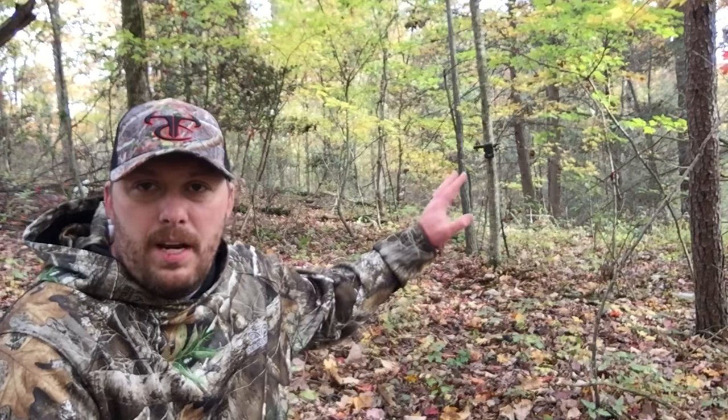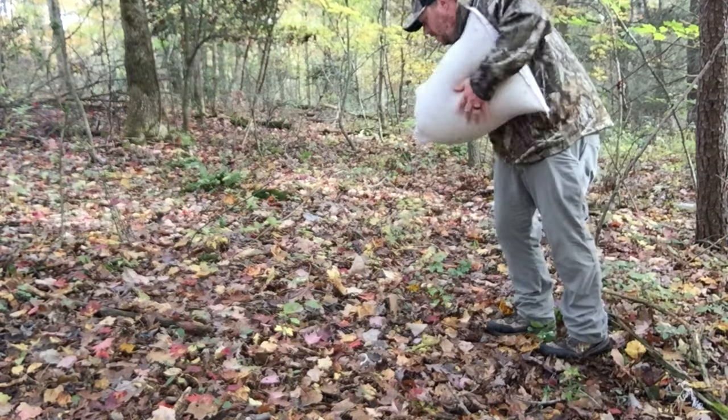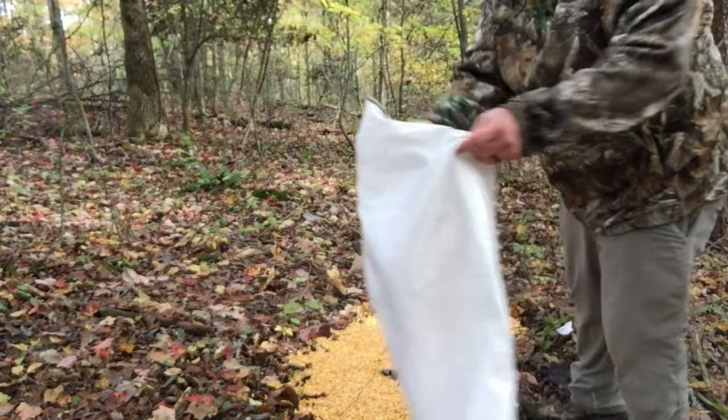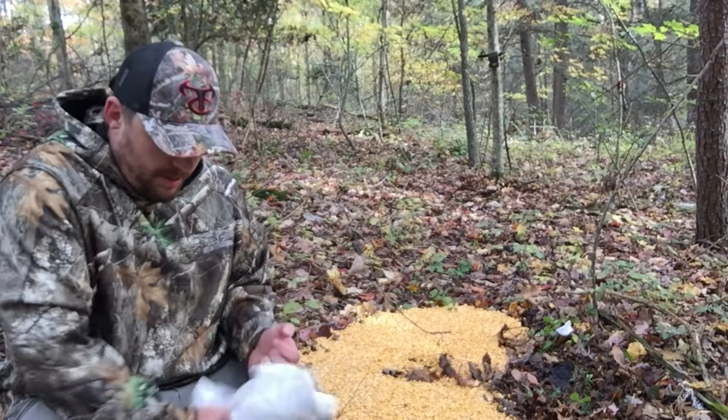We got 50 pounds of corn and our mixture in our backpack. Let's go out in the woods, set our corn out, put our attractant in it, and put a camera on it to see what happens. We got our trail camera sitting right here, and we're gonna put our corn somewhere in this vicinity. Remember — always take your trash out of the woods.